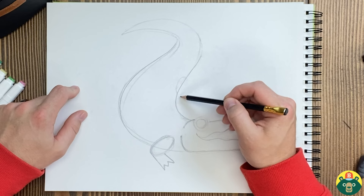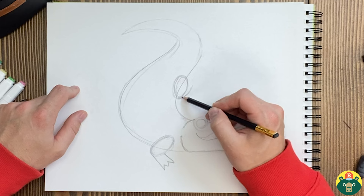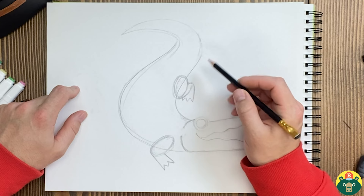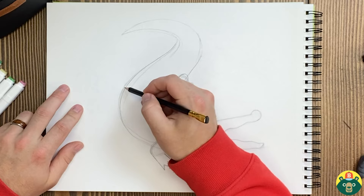We might have to make that tail a little bit thinner but we'll start here with the feet. Let's draw another oval right here, and then we're actually going to draw a little curved line right here, and another curved line right over here — and that's going to be the other foot. One, two, three. Now they have more than three toes, but I'm just doing that to simplify my character here a little bit.